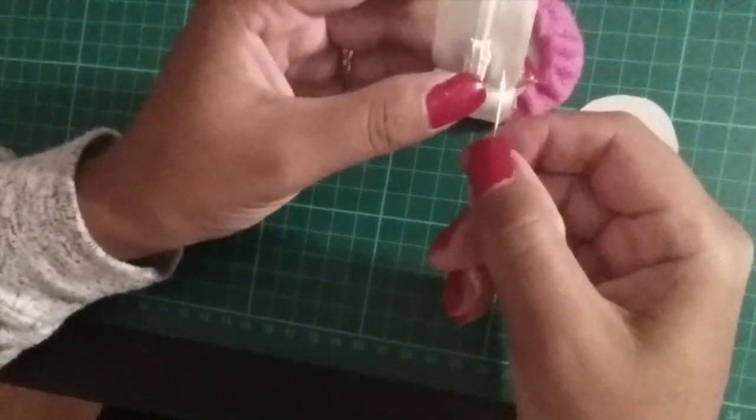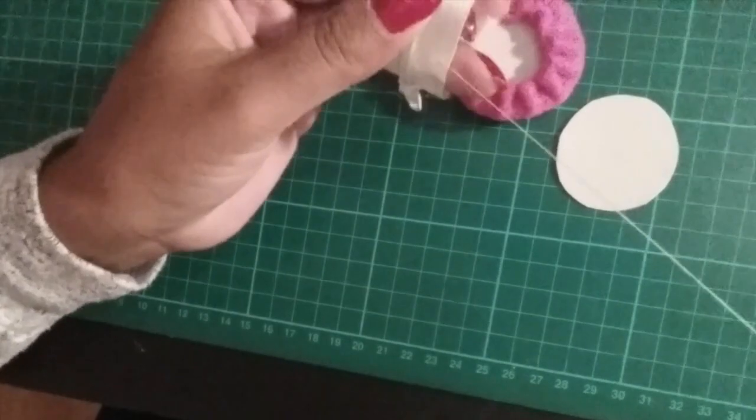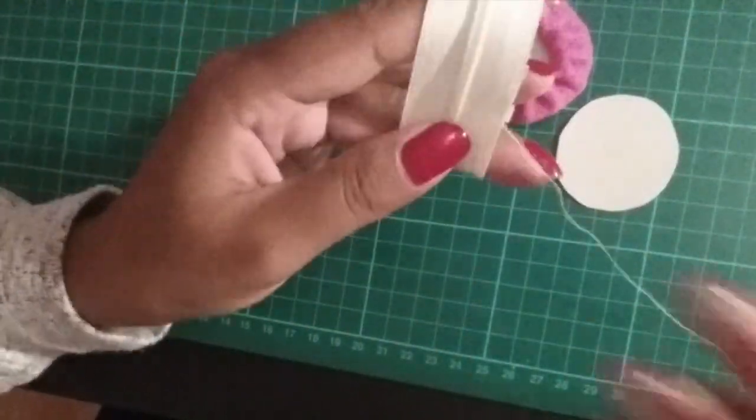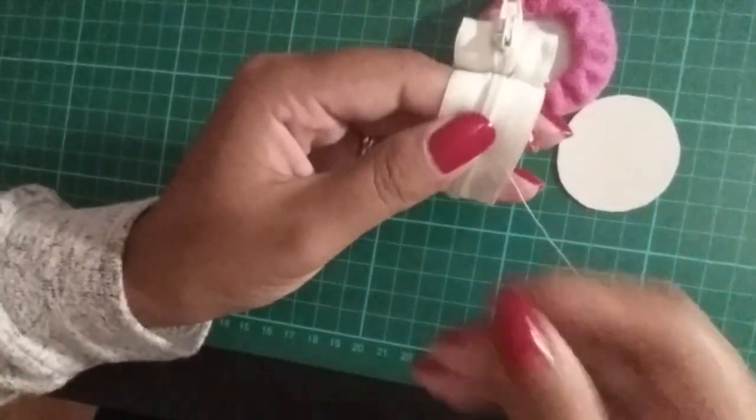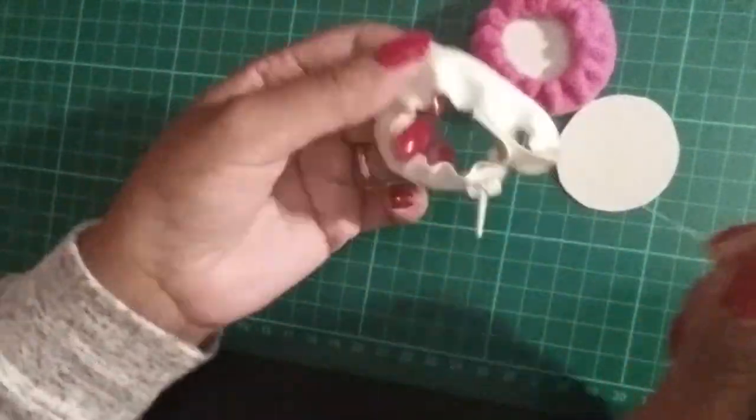Turn the zip right side out and tack around the zip like we did for the large circle. Once you get to the end, pull the string until it's the right size and sew it to the section we just made.